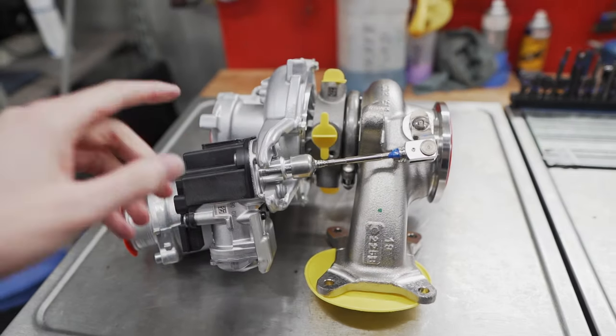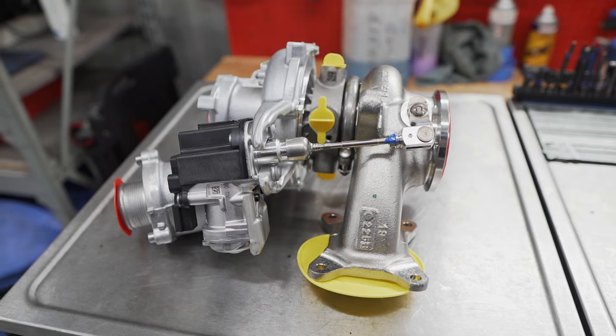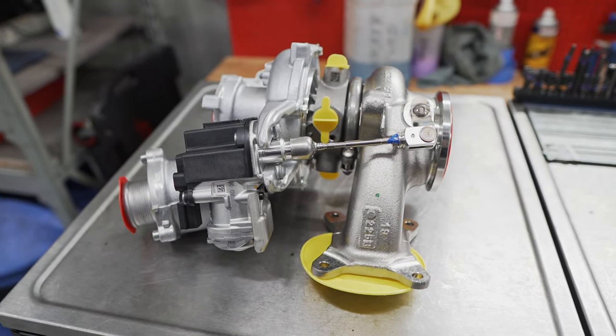As you guys can see right here we've got our new turbo, this of course being the IS-38. Can't wait to get the install going — definitely going to make some great gains. Let's get to it.